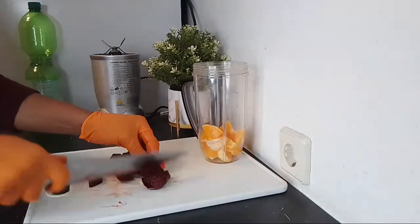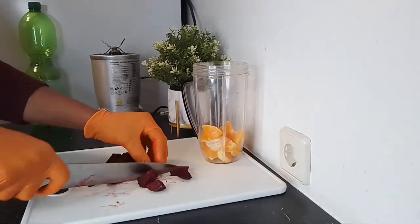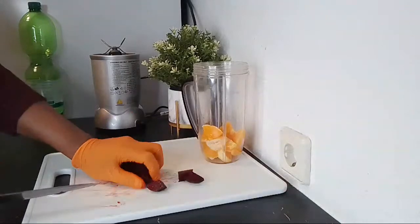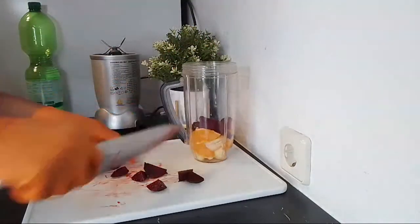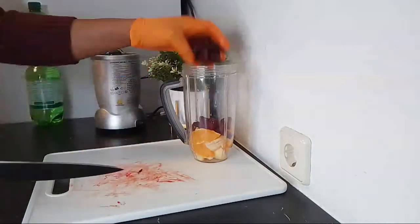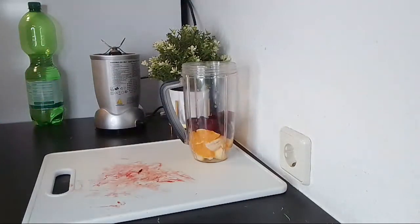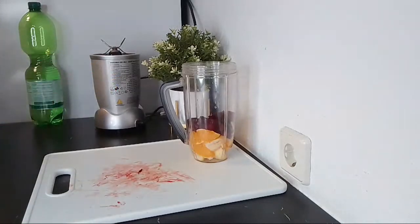I've already washed everything. If you're making for more than one person, please double the measurement — this is just for one person. You are to drink this first thing in the morning to control your blood pressure for the day, because the way you start your day determines how that day will go for you. If you start your day healthy and cleansing your body, definitely that day will be better for you.